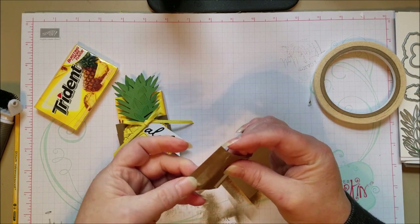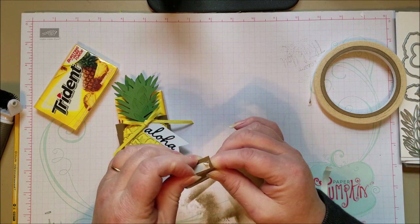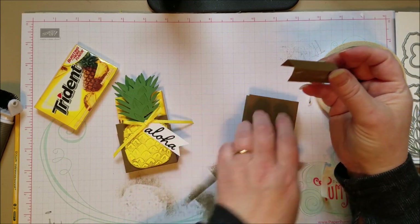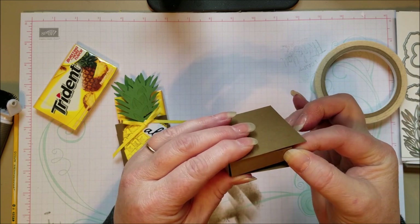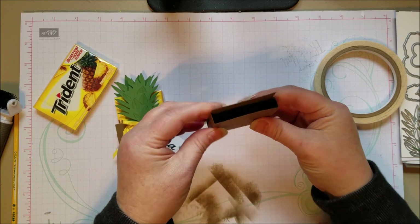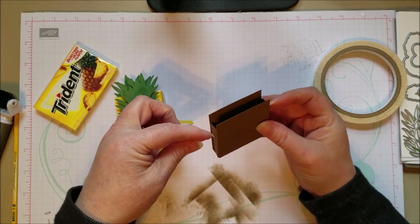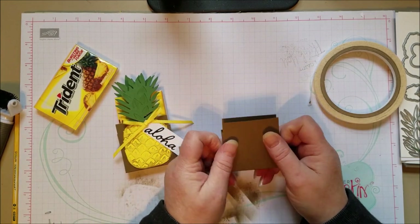It doesn't even have to be pineapple — you could do a bag of tropical jelly bellies. And if the class hadn't got canceled, I might have kept looking for that, because who doesn't love jelly bellies? So there's my little pouch — it's like a little sleeve. You can add a handle or whatever you like on there, but I thought I'd just keep it simple.